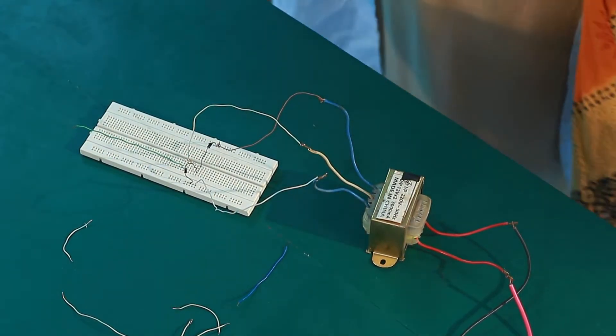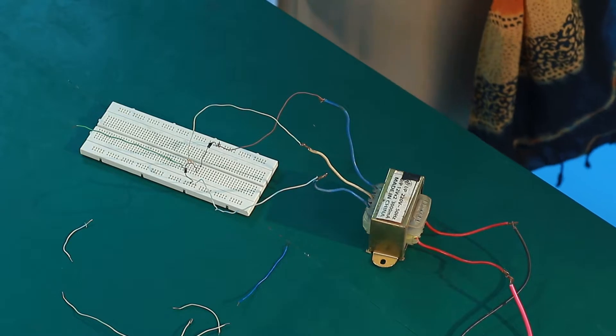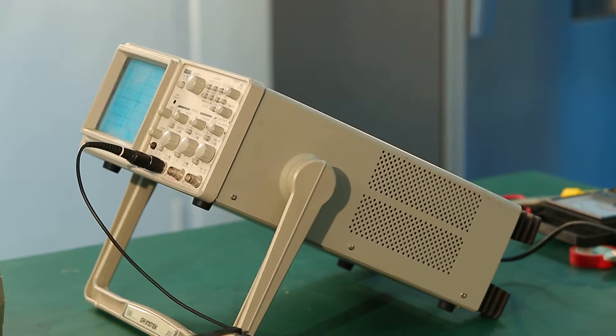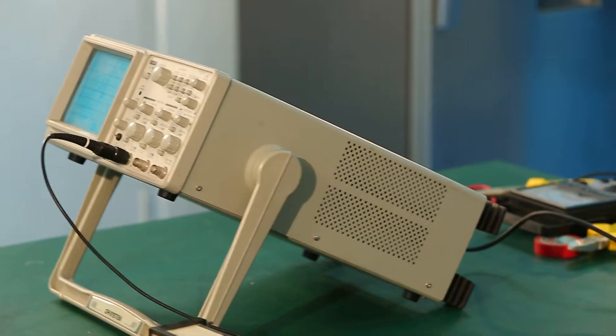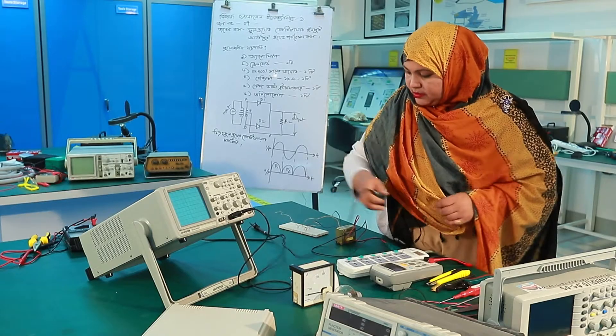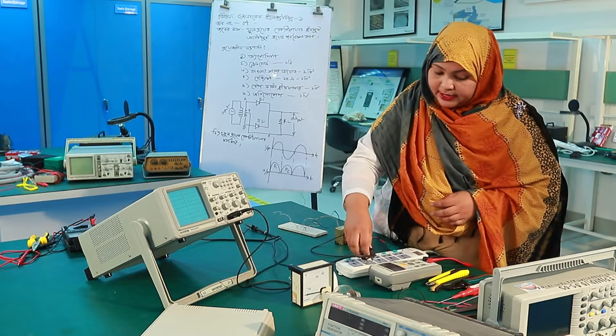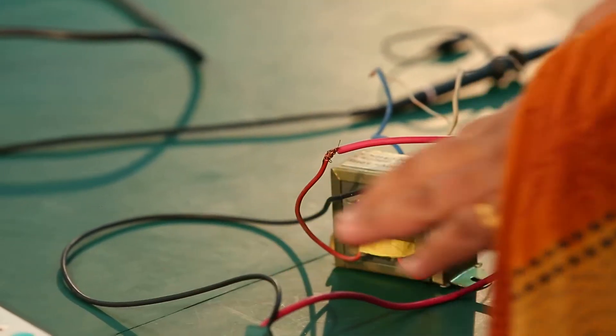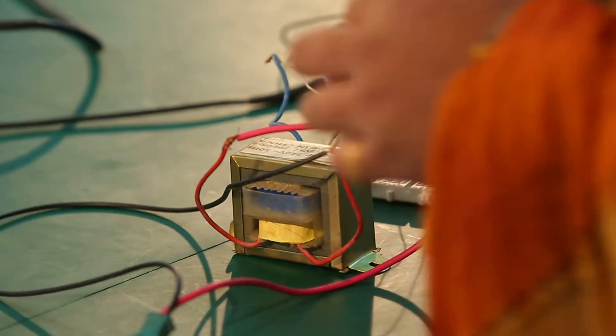Now we will see the most important thing on the screen. We will see the complete circuit of input and output. We will observe the input and output waveforms of the circuit.